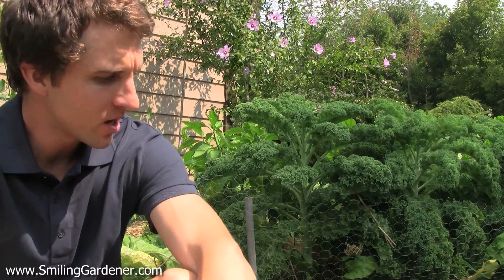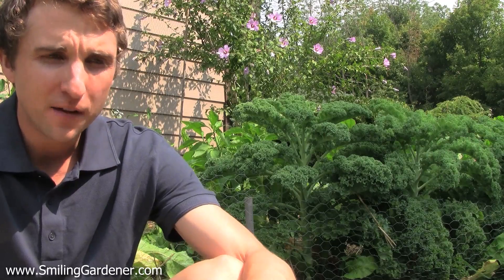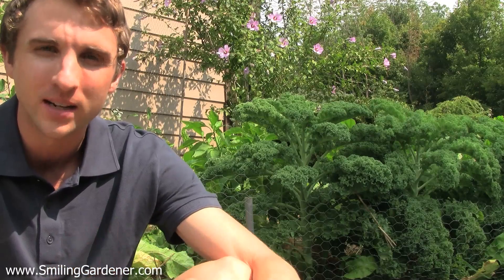Hey guys, it's Phil from smilinggardener.com and I'm talking about organic fertilizers today, more specifically biostimulants. The last one I'm talking about is humates, or humic and fulvic acids. They're already going to be in your soil if you have a good organic matter — really a good humus content — which is when organic matter has been broken down into humus.